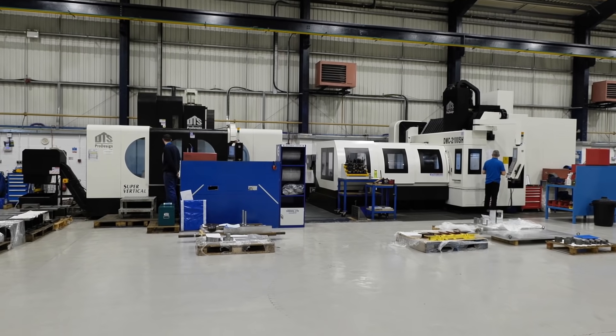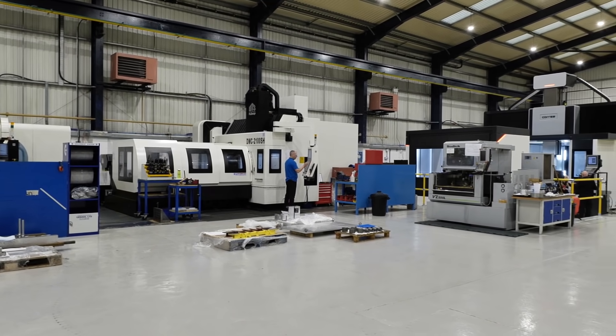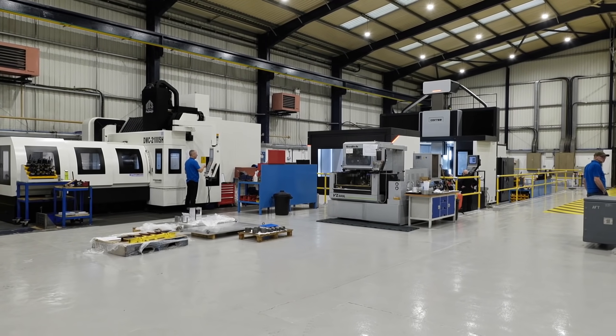With the new premises comes a new machine. Parker Engineering moved into this incredible facility back in October. This machine had a six-month delivery time on it, so they required little to no downtime.